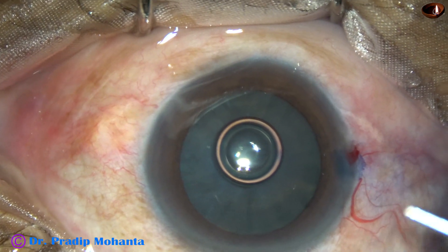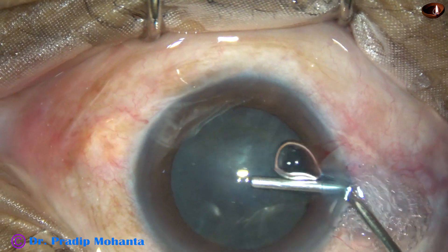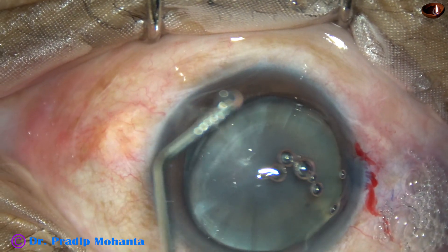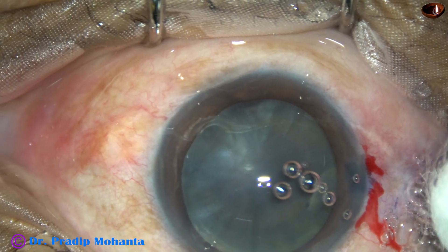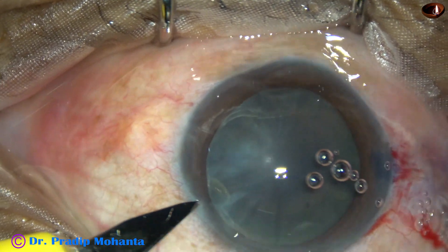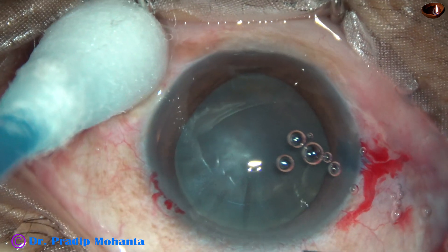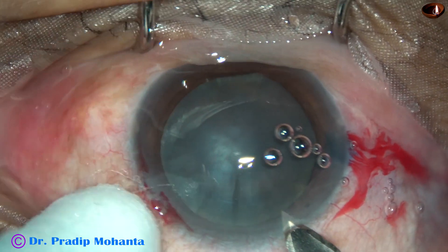Then 2% HPMC is injected into the anterior chamber. The anterior chamber is filled up with this viscoelastic substance, and HPMC is applied over the anterior capsule also. One more paracentesis on the left side at around 2 o'clock. And now this is the main incision at around 11 o'clock.